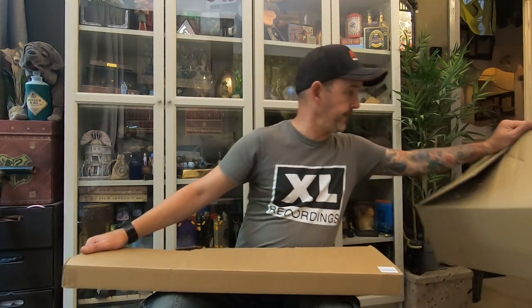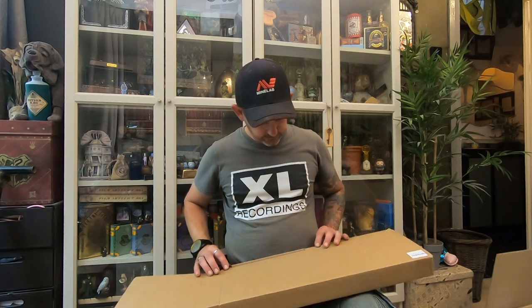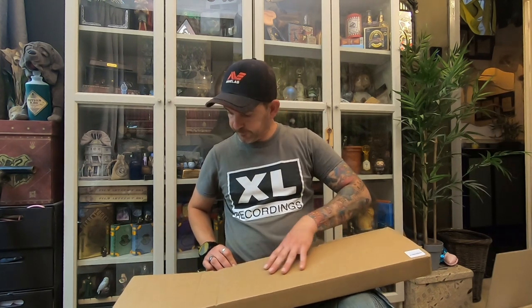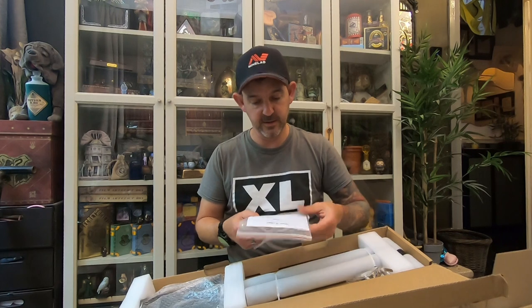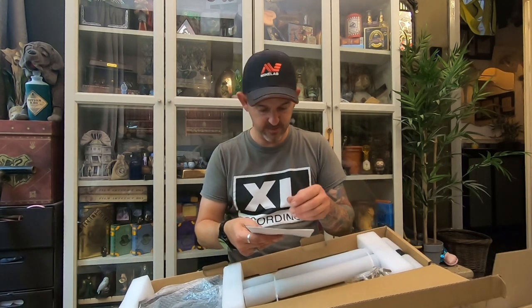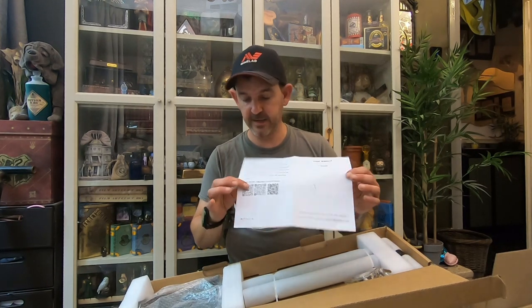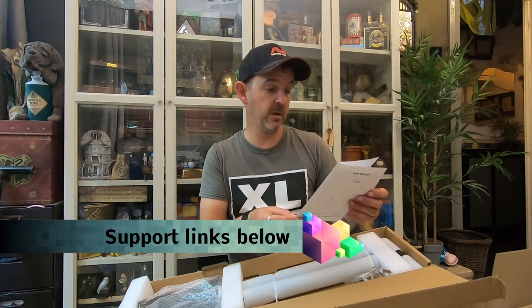I'd better check otherwise we'll be opening something completely random. I've seen pictures of it - I've not actually watched any reviews myself, but I have seen pictures. We have a user manual. Let's see what it tells you about the spade. It's got all the support links, QR codes on the back, and a 24-month warranty. I suppose you register that via email or Facebook, and then any problems for the warranty - two years.